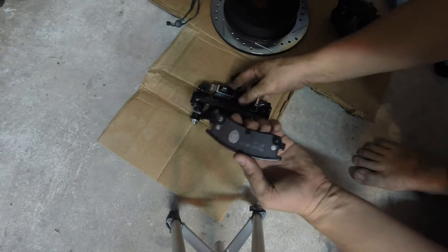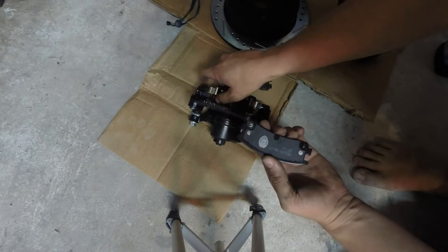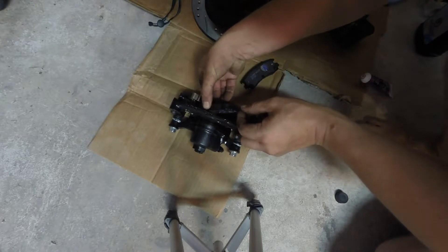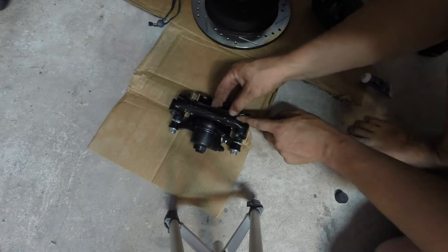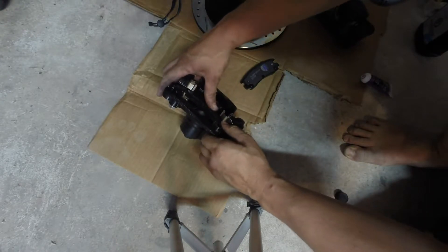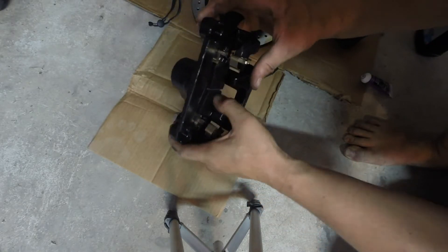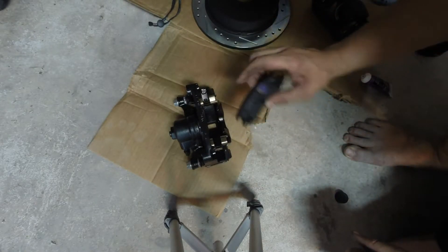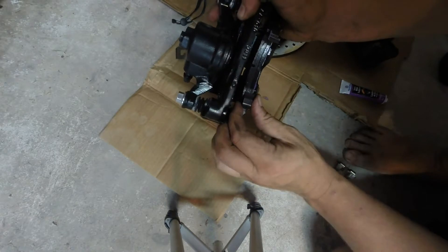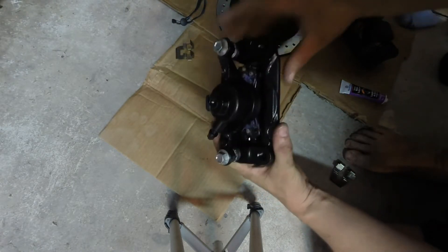We're going to go ahead and lube this pad. I'm just going to smear some brake lube here and then put it into the contact points as well where it's going to slide in the caliper bracket. Once that's lubricated, go ahead and slide this in. It'll be a little bit tricky at first to figure out which way to get it in there. Once it's in, just lift up these tabs and make sure it's sliding back properly. Then we'll lube up the front one and do the same thing. With both sets of pads in there, just straighten them out. When you go to put it on your rotor, you'll have a gap in there.